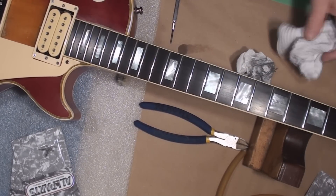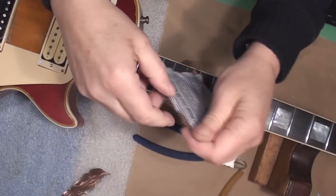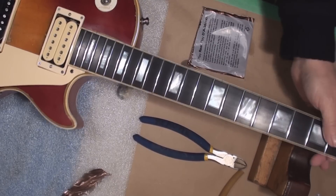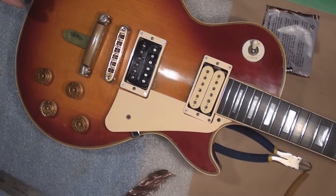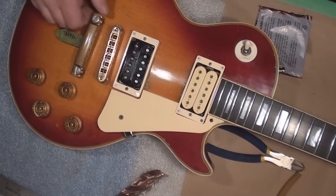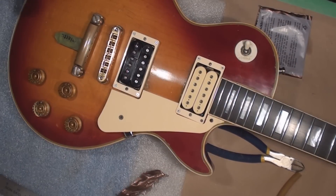Let's get strings on this — a set of 10s. And the old Dave's patented eraser to hold the stop tailpiece — slash string catcher, slash whatever the hell you want to call it — the thing that you put the strings through.